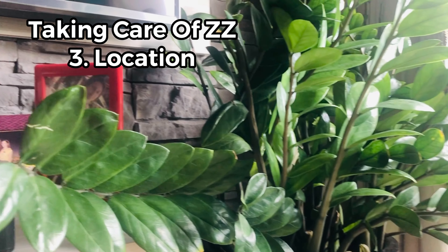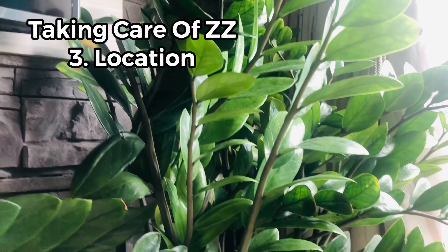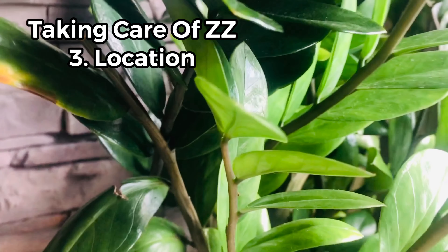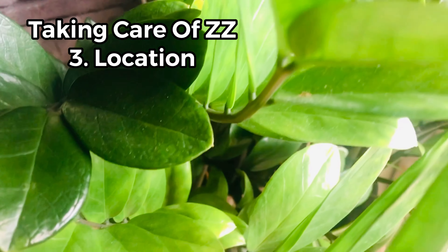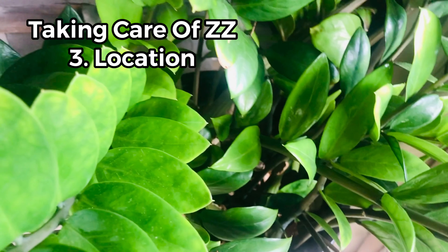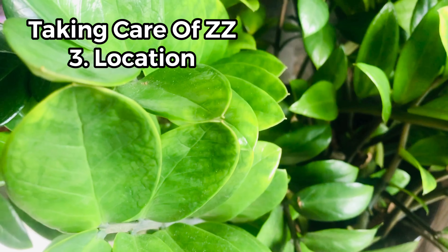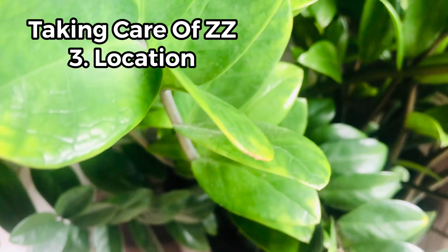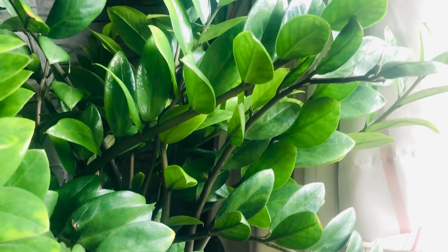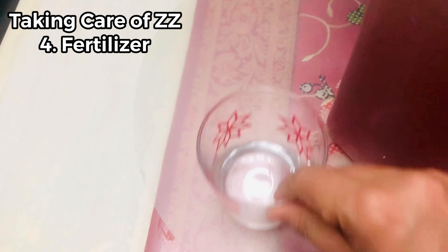ZZ is a tropical plant so it can adapt to low humidity indoor spaces, but the place must receive some light. The best place is where it can receive indirect sunlight or moderate to high light. In low light it has low growth and the stems become stretchy and leggy. If placed in hot sun or against a hot window, the leaves will burn. ZZ's attractive leaves brighten the room and the plant remains green if placed at a conducive location.